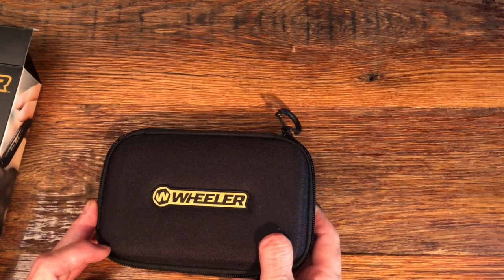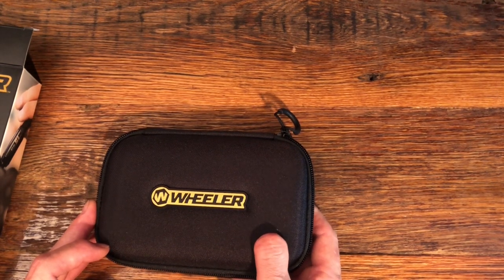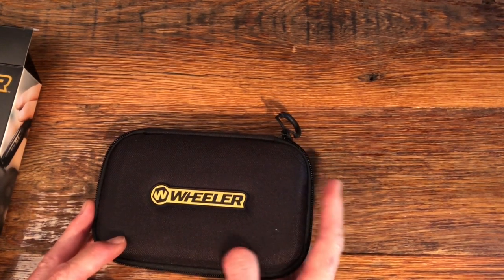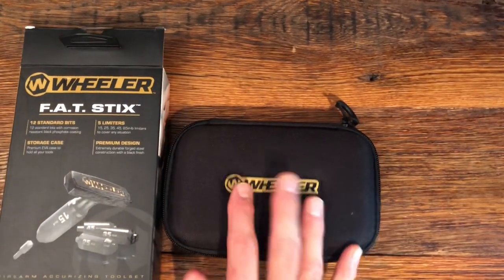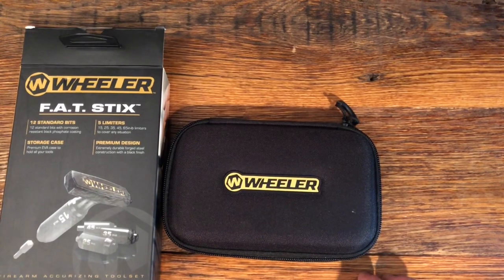I hope you found this information valuable and I really want to thank you for watching the video. I highly recommend these Wheeler Fat Stix torque limiters.